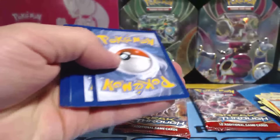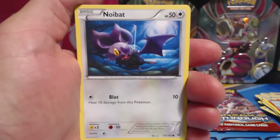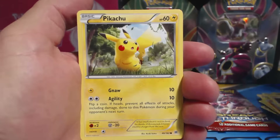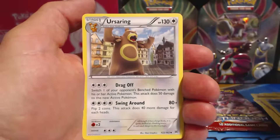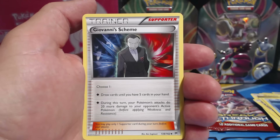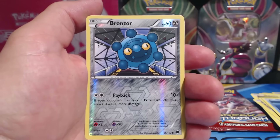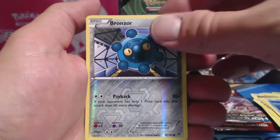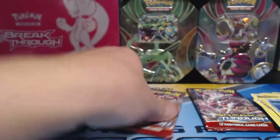Lots of Holographic Rares, very nice. Wouldn't have it any other way. Noibat, Pikachu, Magnemite, Snubbull, Remoraid, Uxie Soaring, Giovanni's Scheme, Bridget, Bronzor again — Reverse Holographic — and a Hawlucha Rare card.